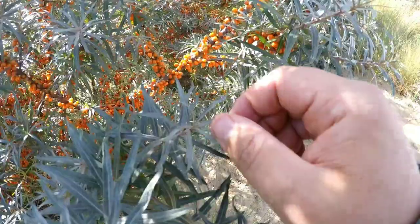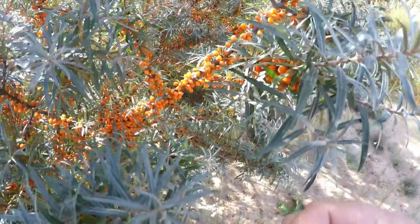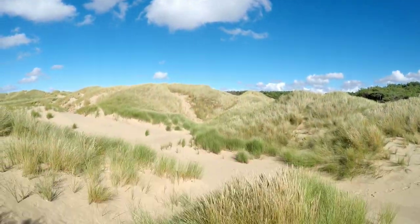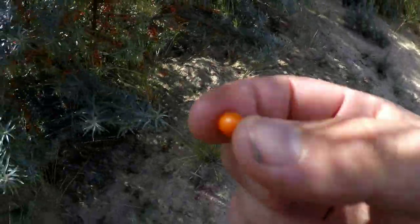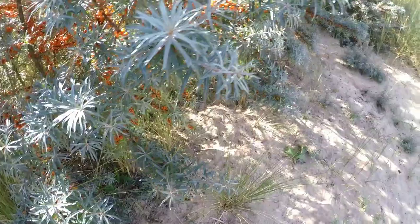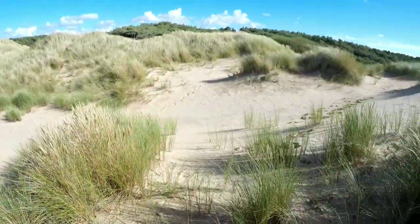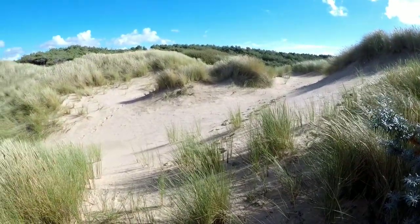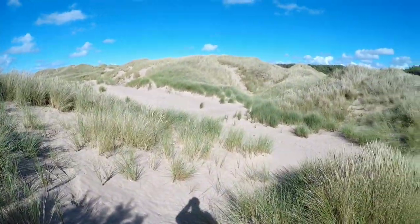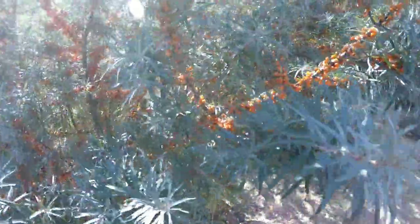Yeah, some people burst the berries over the food if they're having like fish, or they add it to apple pie, that kind of thing. Quite a pleasant taste really. Really citrusy, sour, but you can see why people add it to like a sweet dessert or something. So yeah, just thought I'd share that. Sea buckthorn.